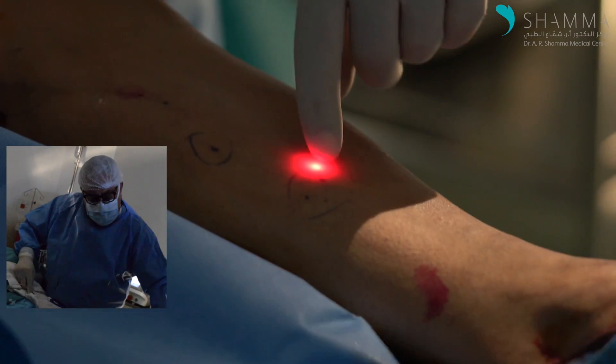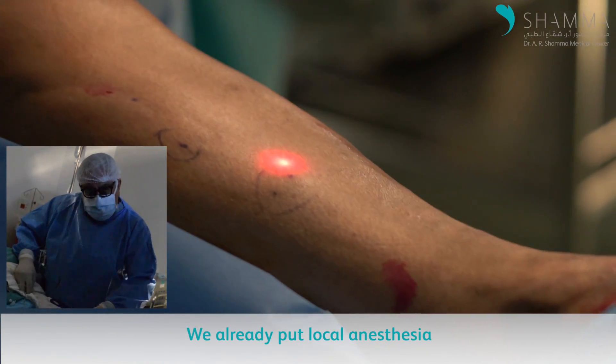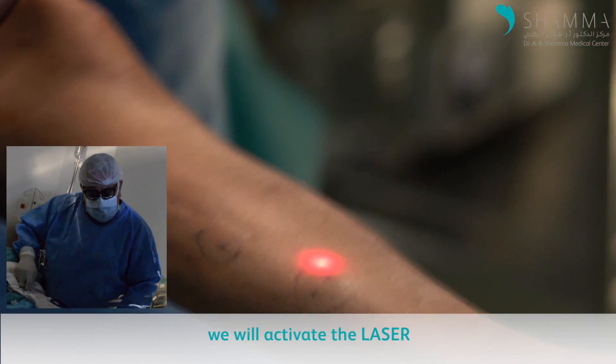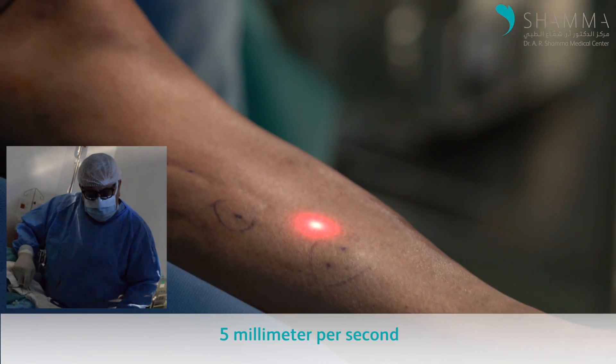You can see the laser fiber. We are going to activate it — we have already administered the tumescent anesthesia, so the patient has no pain. We will activate the laser and start withdrawing it very slowly at a rate of 5 mm per second.